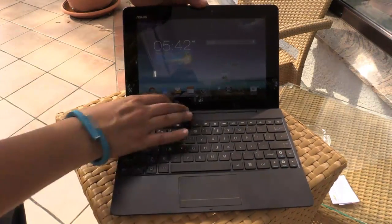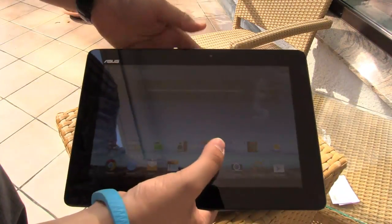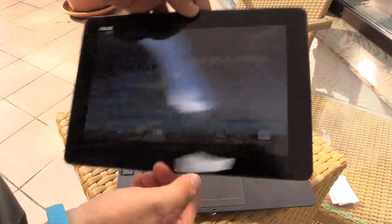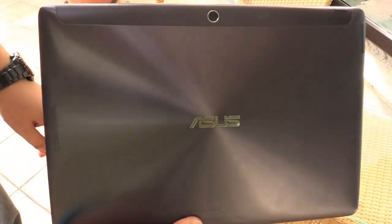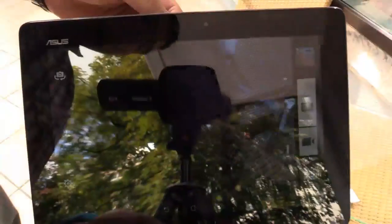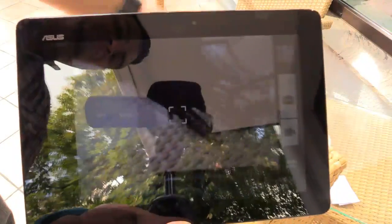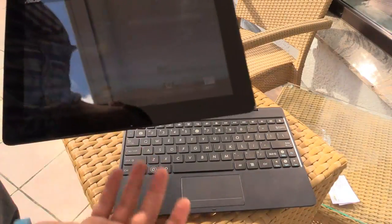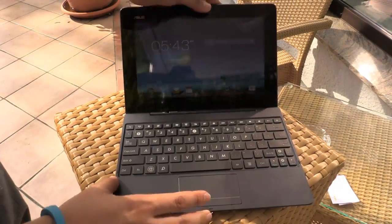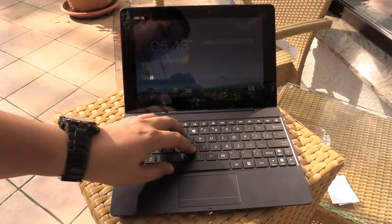The cool thing is that you can just unplug it, go outside with your tablet, go in your garden, surf the web, or play a game. You can also shoot some pictures and videos with it. You have a 5MP camera at the back and a 1.2MP camera on the front. And if you're at home and want to write something or be a bit more productive, you can just put it on the keyboard dock and work a bit.